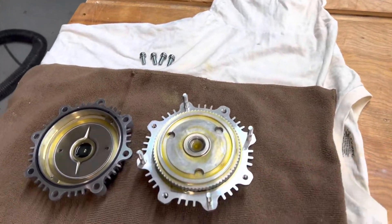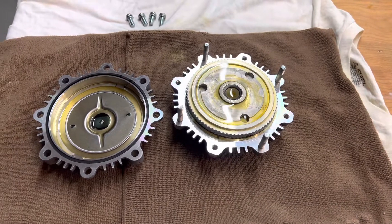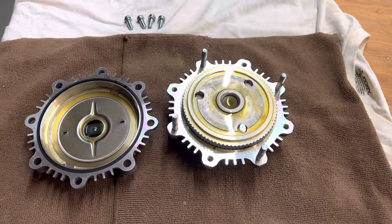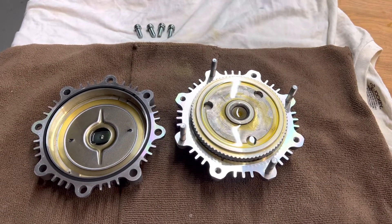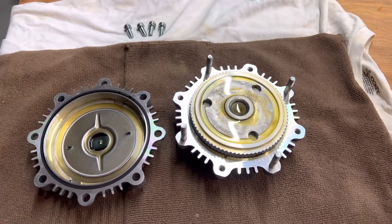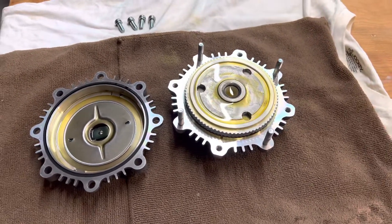I wanted to start there and see how that worked. I don't want the fan to engage more than it really needs to, because then you're just wasting fuel — it's going to hit gas mileage a little bit if it's engaging when it's totally not necessary. So we'll start here. If I have to, I can take it back apart.